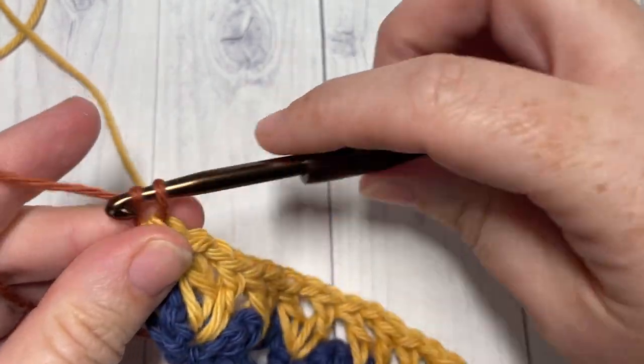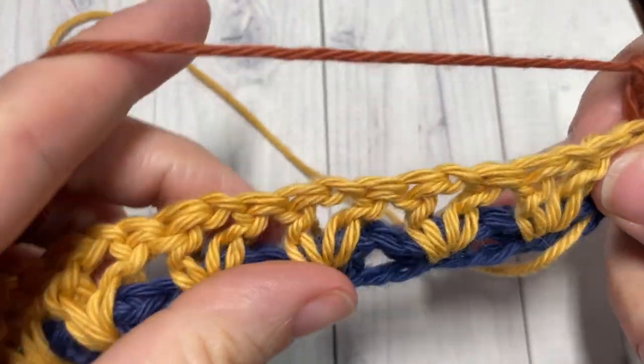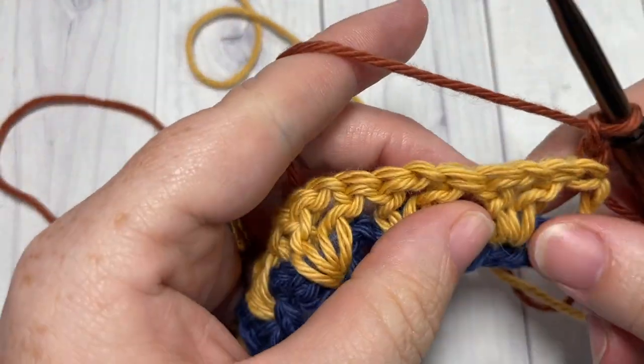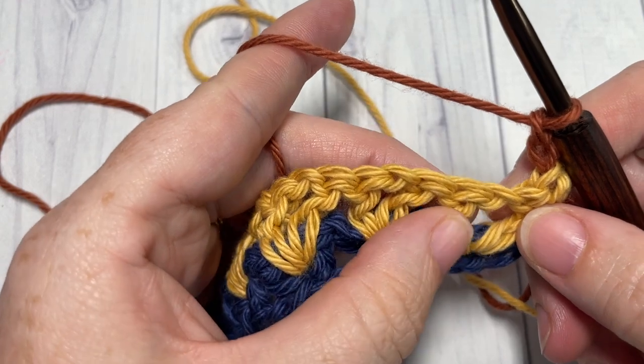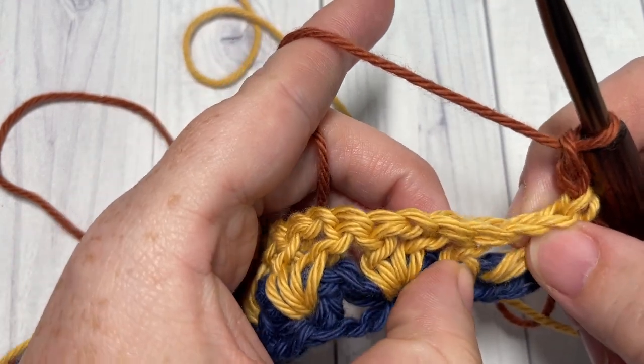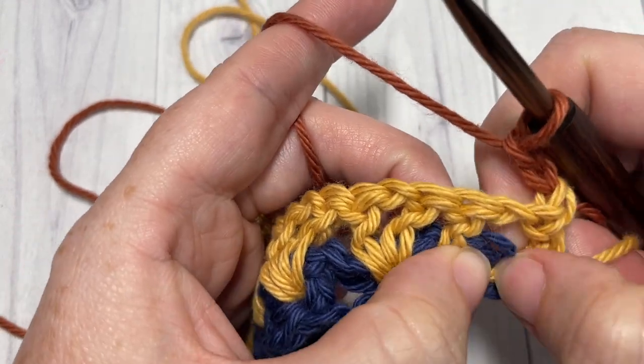Chain two and turn your work. We're now going to continue working V-stitches. This time when we work our V-stitch, we're going to be working it into the chain one space of the V-stitch two rows below.